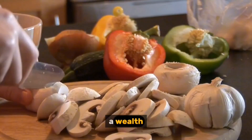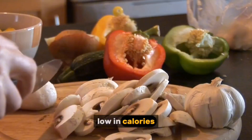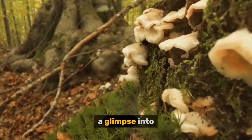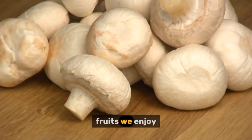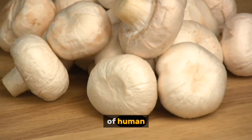Beyond their culinary delights, mushrooms offer a wealth of health benefits. They are packed with nutrients, low in calories, and a good source of vitamins, minerals, and antioxidants. So there you have it — a glimpse into the fascinating world of mushroom cultivation. From the microscopic spore to the delicious fruits we enjoy, this process showcases the power of nature and the ingenuity of human cultivation.